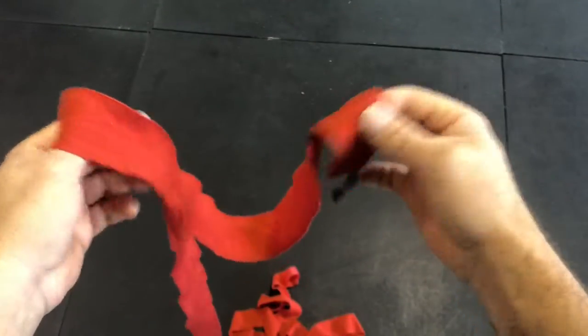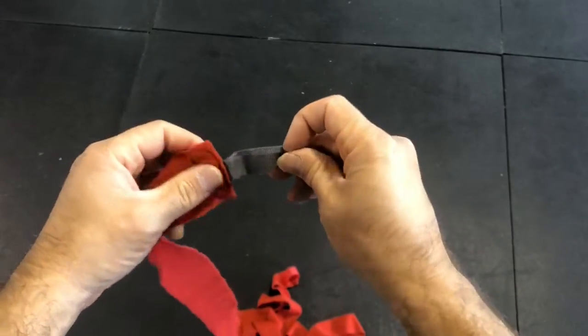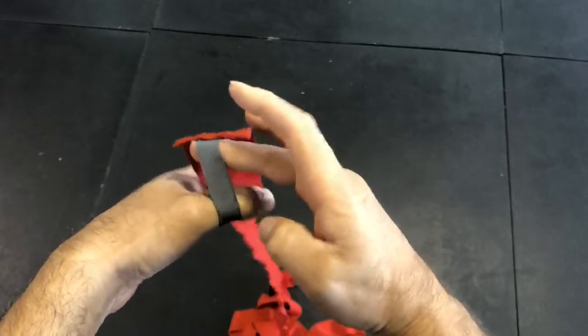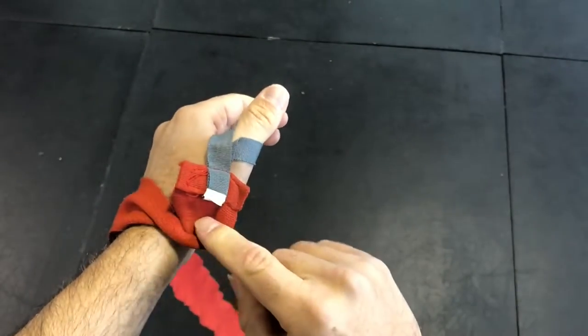Let's do a close up and show you how this simple method of wrapping your hand can work for boxing, MMA, or simply hitting the bag at the gym. Go ahead and unravel your wrap — we're gonna start with the ring side, not the Velcro side, and this ring side goes on the thumb.